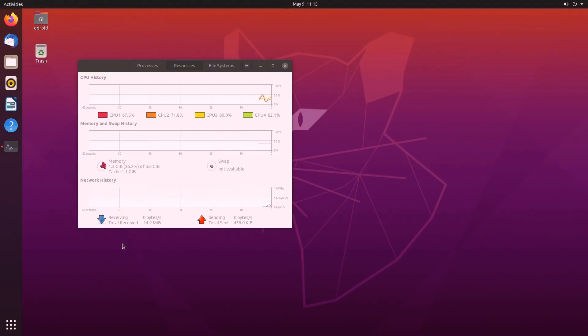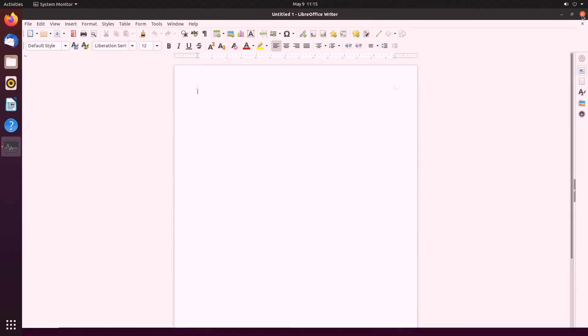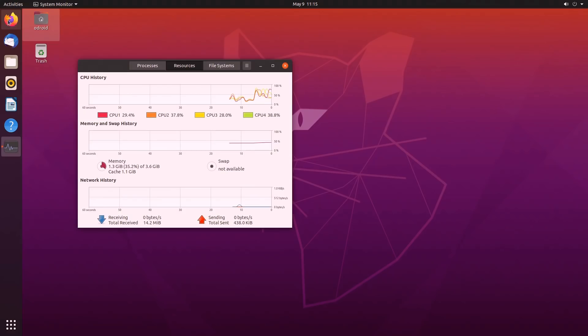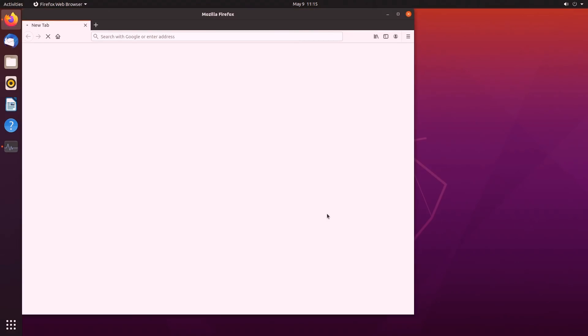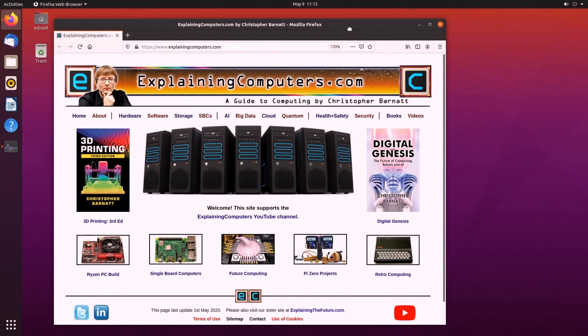We can run LibreOffice Writer — that's not too bad in terms of loading. Or Firefox to browse the web — takes a slightly longer second but it is working. I've had much worse desktop experiences on many PCs over the years; this is perfectly usable.